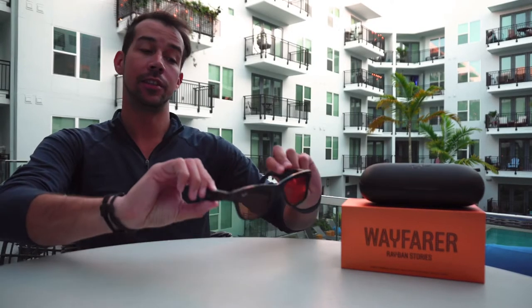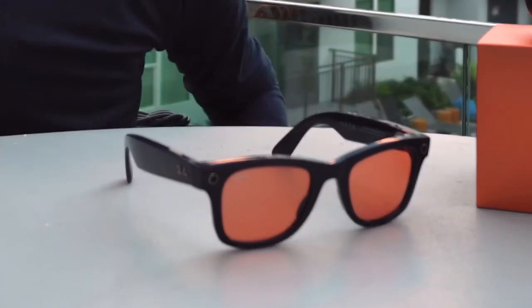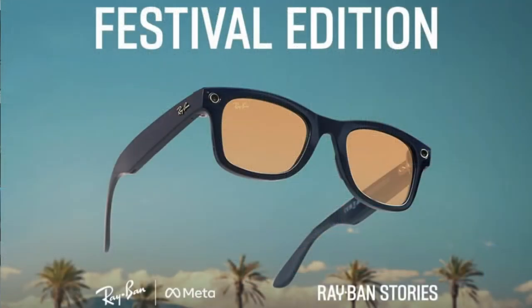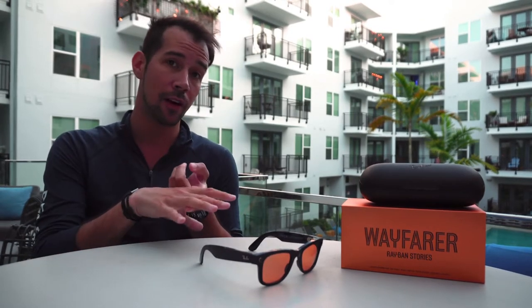Hey guys, Josh here. In today's video I just wanted to showcase the new sunglasses that I got — these are the new Ray-Ban Stories. They come in a couple of different variations and sizes. This one specifically is the new limited edition festival edition, with a plastic shiny blue frame and orange lenses, but you can get this in a variety of other colors.